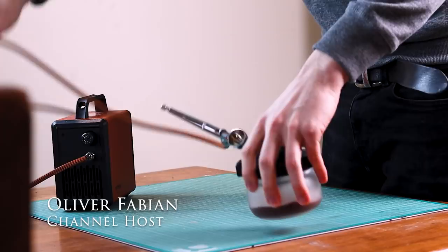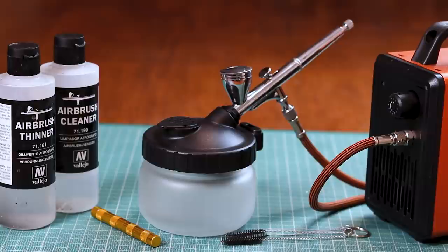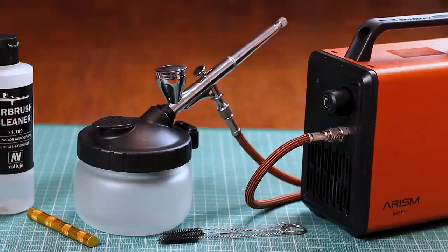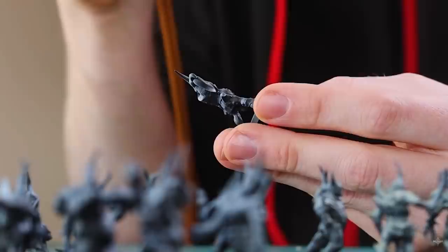Hello and welcome to Broadsword Wargaming. My name is Oli and in this video I'm going to show you how to use an airbrush. If you follow the channel at all you'll know I've started using this tool more and more, and I'm now getting asked a lot of questions about how to use an airbrush, how do you clean it, what paints can you use. There's a lot of fear in jumping into the airbrush, but hopefully I can break that down so you feel pretty confident going forward.